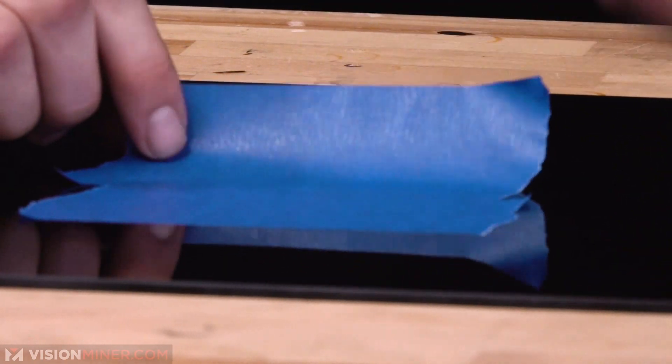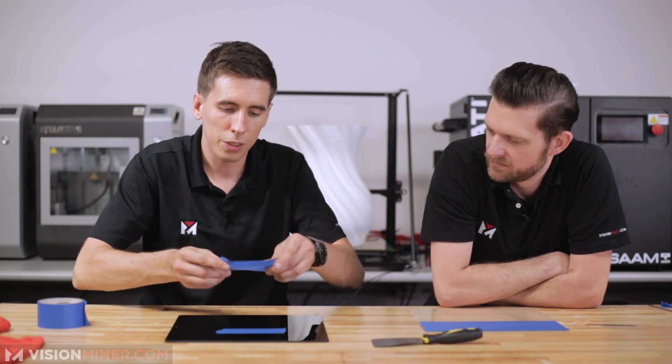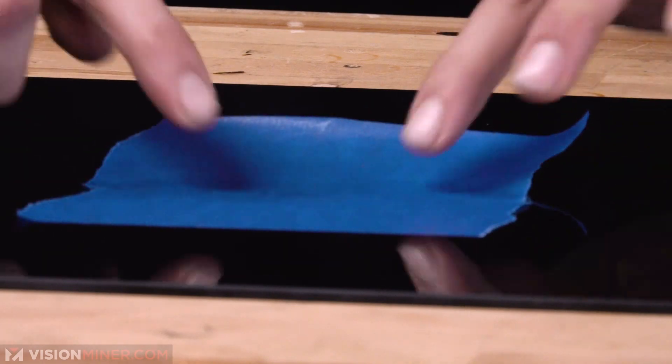You can use your fingernail. Oh, the fingernail technique. This can be kind of difficult. So just take it, turn it around, and then you want to be gentle. Always be gentle.